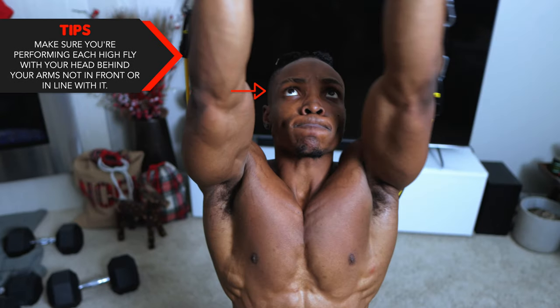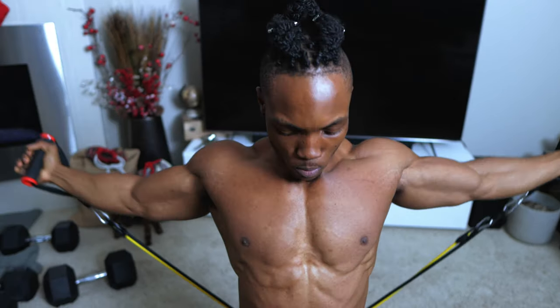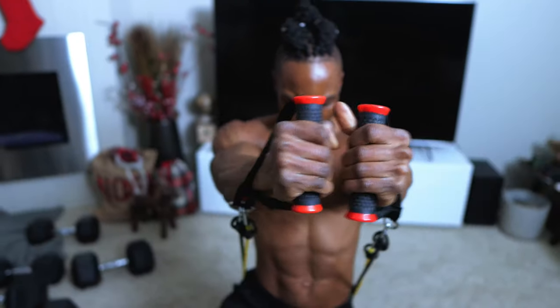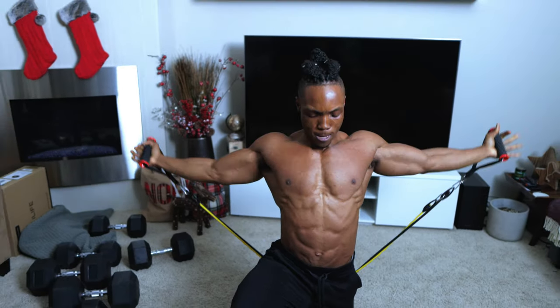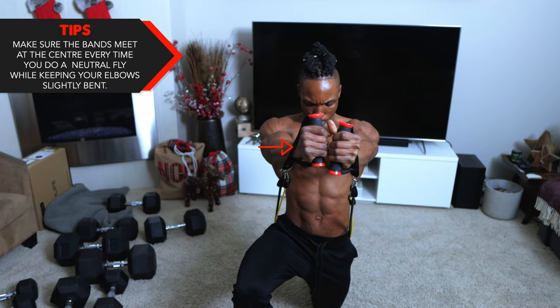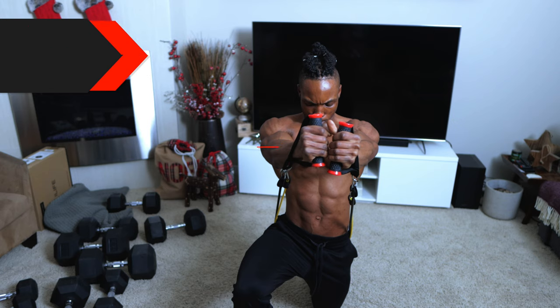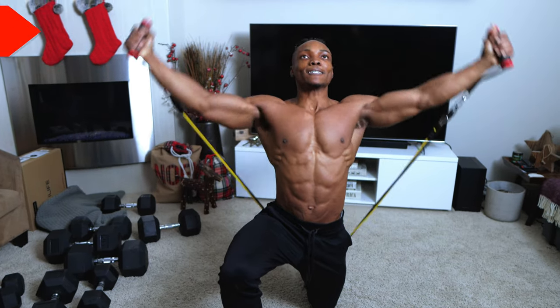Make sure that you're performing each high fly with your head behind your arms, not in front of or in line with them — it always has to be behind. When you bring the bands upwards, your head must be behind. Also make sure the bands meet at the center every time you do a neutral fly while keeping your elbows slightly bent throughout.